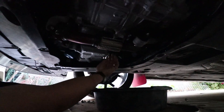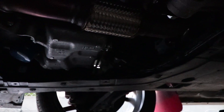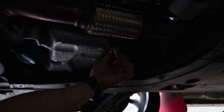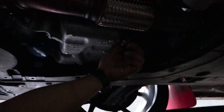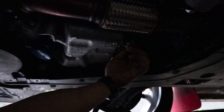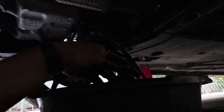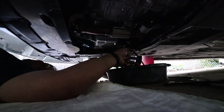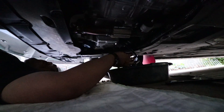Alright, you just loosen up the drain nut — it's a 17 millimeter, that's a pretty big nut. It's been about seven months since the last oil change. Loosen it up, let all that oil drip out. Oh wow, that is dark — darker than my soul. That's a lot of miles, but we're in California so five thousand miles.